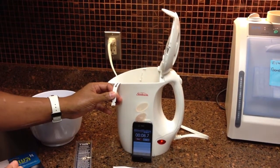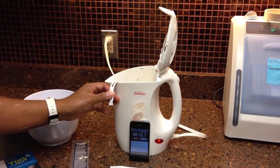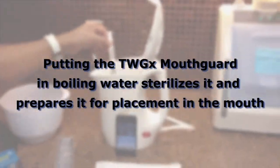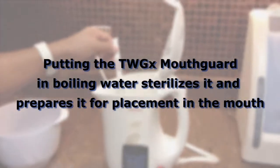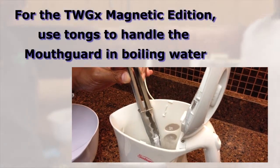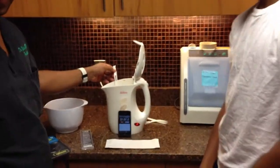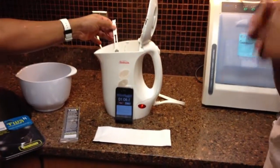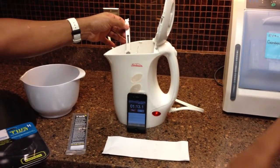The most important part is we're going to hold this for one minute and a half — 90 seconds. As you can see now, we've got about 25 more seconds. I have a pot of cold water waiting on the side.